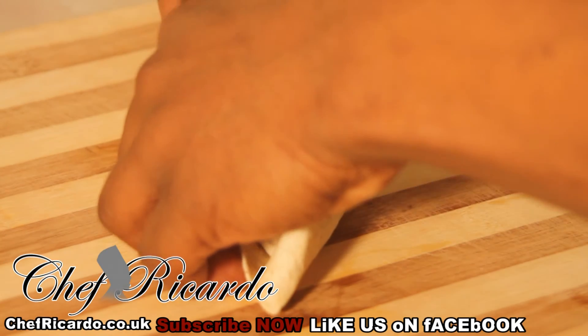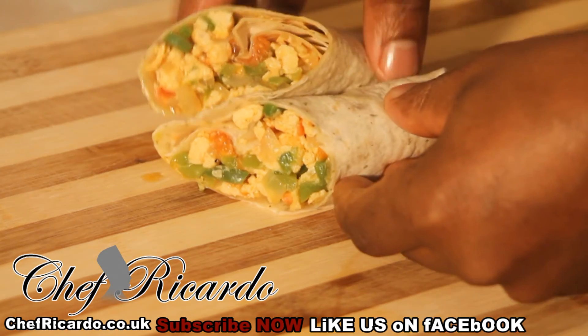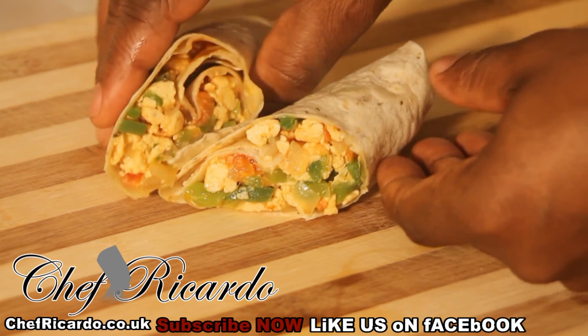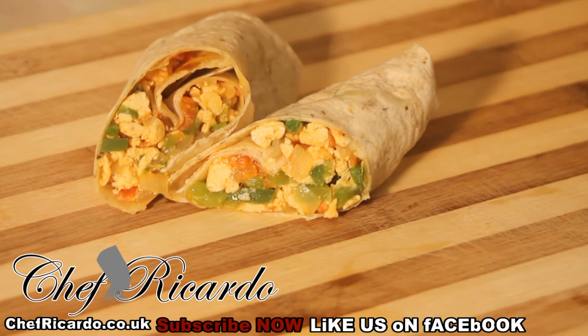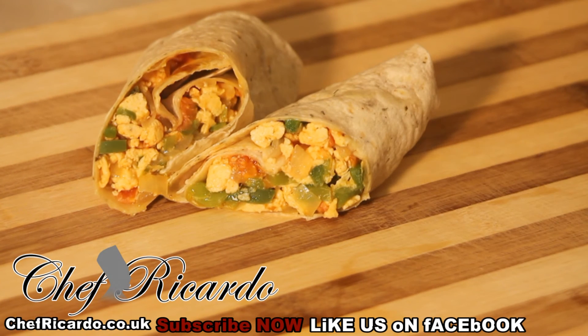This is what you're really going to get inside of this wrap. Looking really nice and beautiful — you can see the egg, onion, tomato, and the green pepper. That is just really nice. You can see the ketchup running across to give it that beautiful color. This is a new recipe — scrambled egg wrap. Enjoy it.